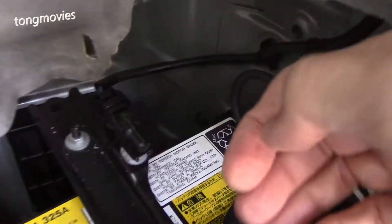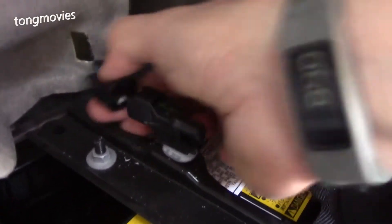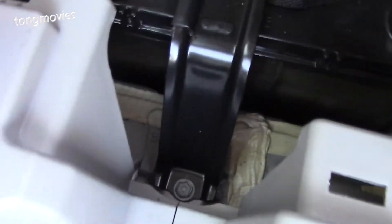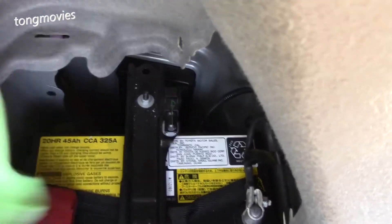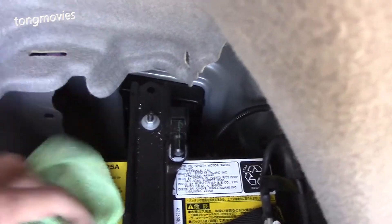The first thing to remove is this sensor — push on the clip and it comes off. Then we can loosen the bolts for the hold-down bracket here and here. Before we do that, I cover the terminals with cloth so I don't accidentally short them.